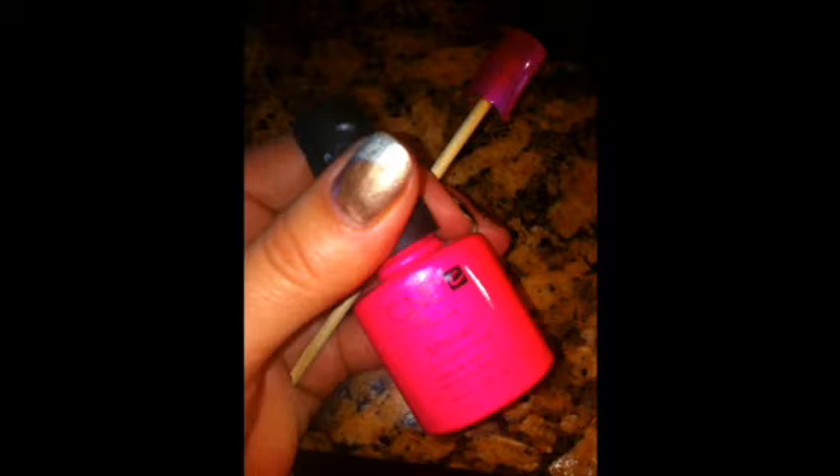First, prep the nail, base coat, and cure for 10 seconds. Apply a layer of your base color — I'm using Tutti Frutti. Cure for 2 minutes.